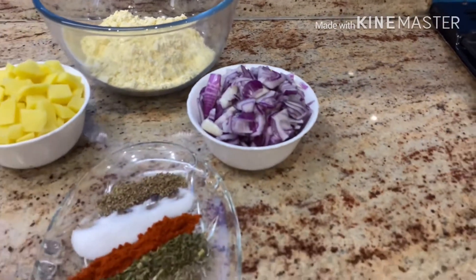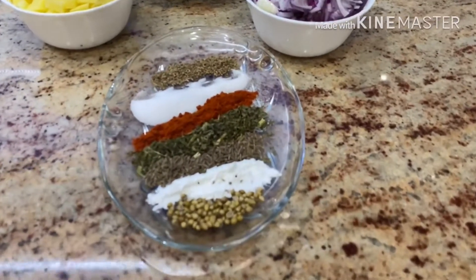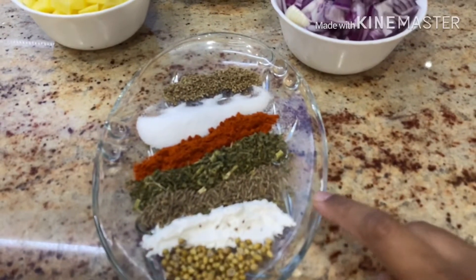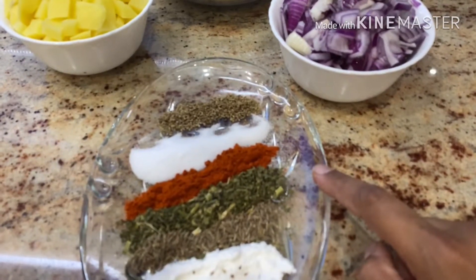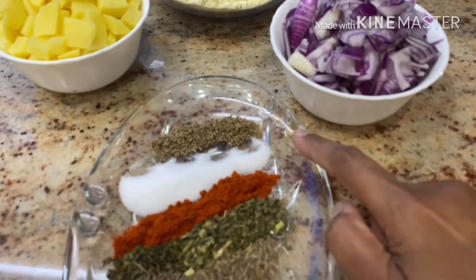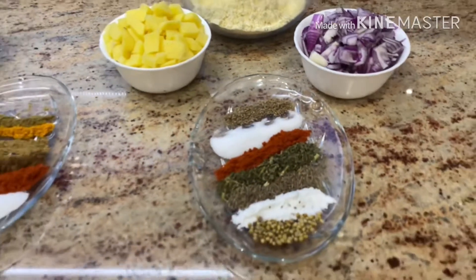For the pakora spices I have about half a teaspoon of coriander seeds, then about one and a half teaspoons of baking powder, half a teaspoon of cumin seeds, one teaspoon of fenugreek leaves, one teaspoon of red chili, one teaspoon of salt, and half a teaspoon of carom seeds.